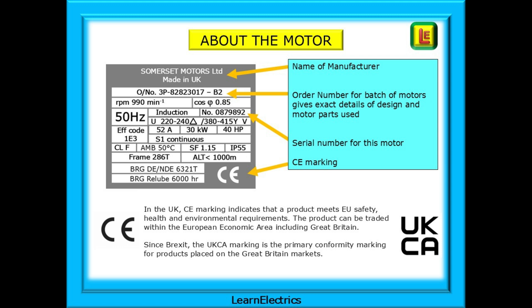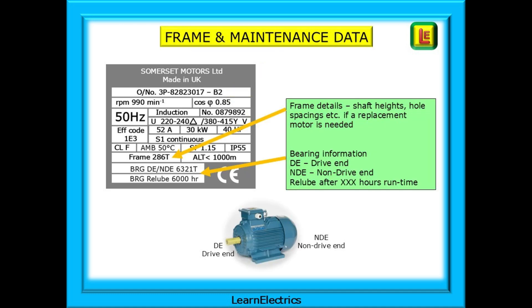In the UK, CE marking indicates that a product meets EU safety, health, and environmental requirements. Since Brexit, the UKCA marking is the primary conformity marking for products placed on the Great Britain market. The frame number will give details of the physical height of the shaft, hole spacings in the footplate, etc., enabling replacement motors to be sourced with the same mounting dimensions.